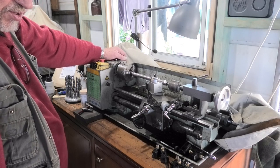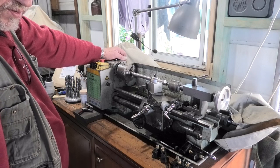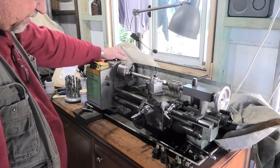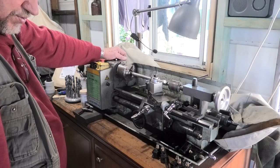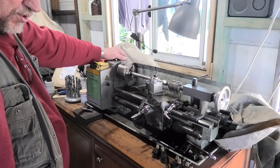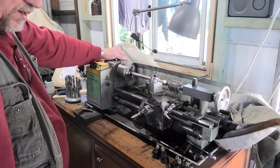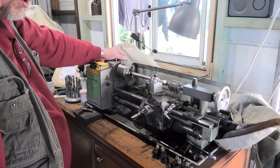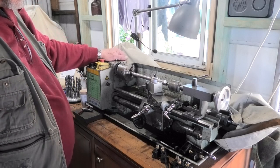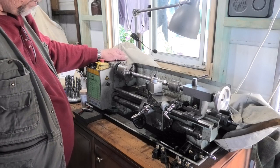The other machine's down at the moment — it broke its belt and it was only three months old. Not impressed. Last night I ordered a belt for the other machine. That arrived this morning overnight, and that was standard post — it wasn't Express. Well done Aussie Post, couldn't believe that.